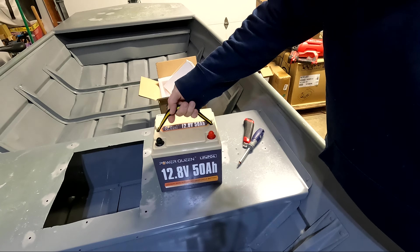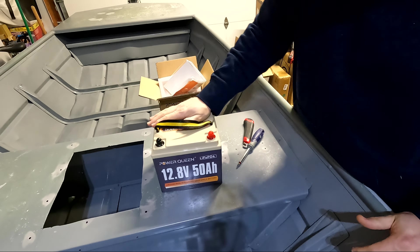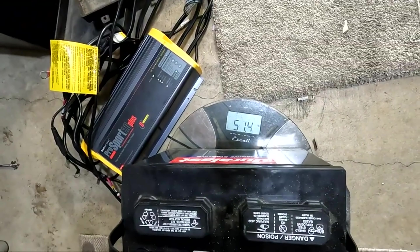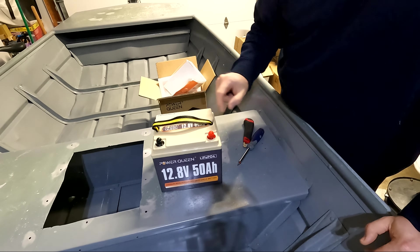It weighs exactly 12.2 pounds. If you remember the other video where we weighed the marine batteries, those were sitting at 51.4 pounds. Huge weight savings and an awesome small form factor — really, really cool.